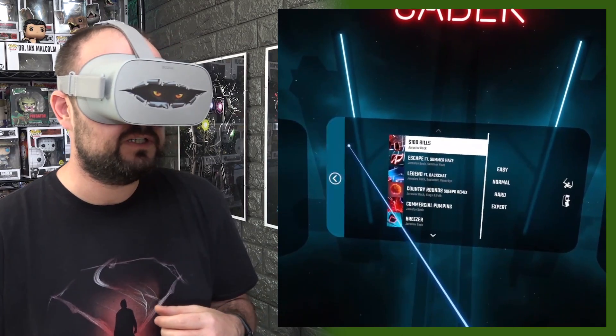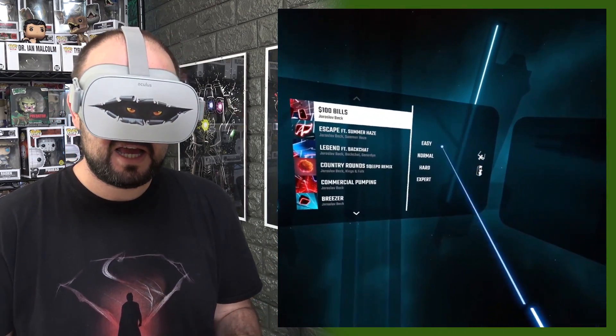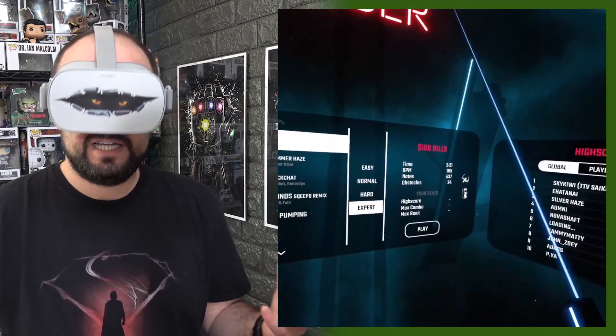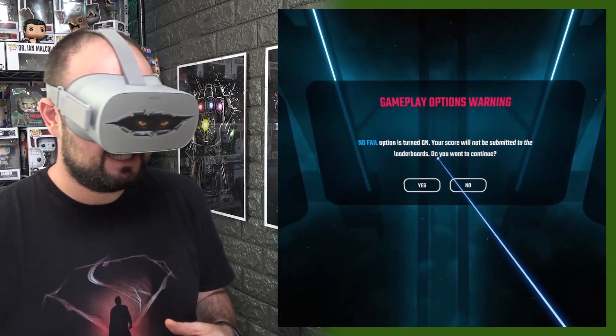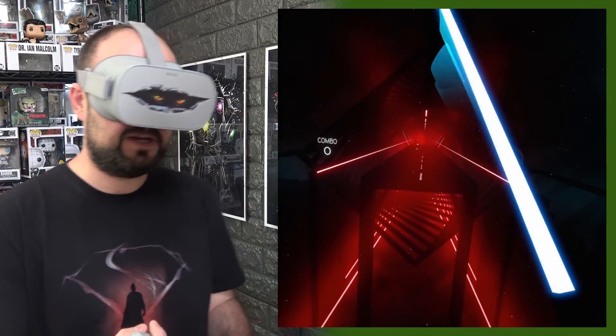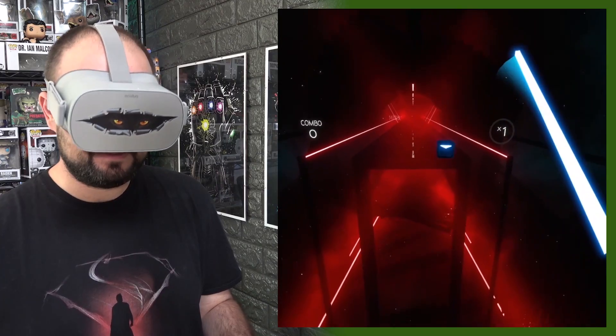So if we choose the first one — $100 Bills — I would probably suggest putting it on expert, because you're only using one controller and you can miss it all, it doesn't really matter. It asks if you want to do that — yes, we do. So here we go, full game.